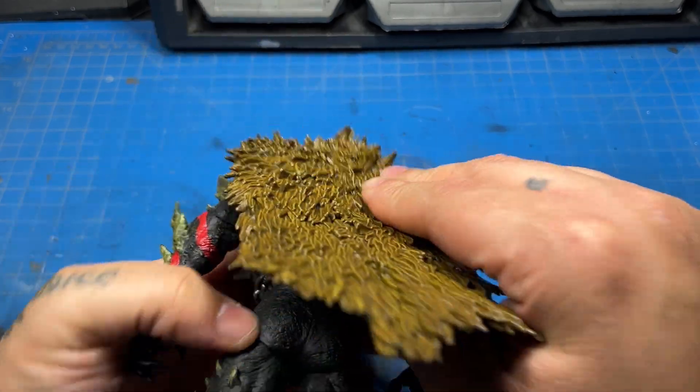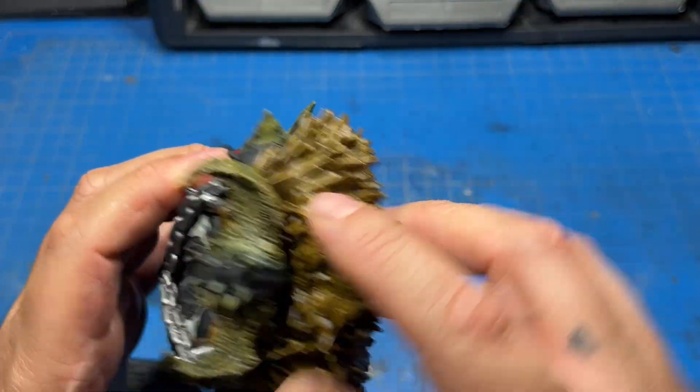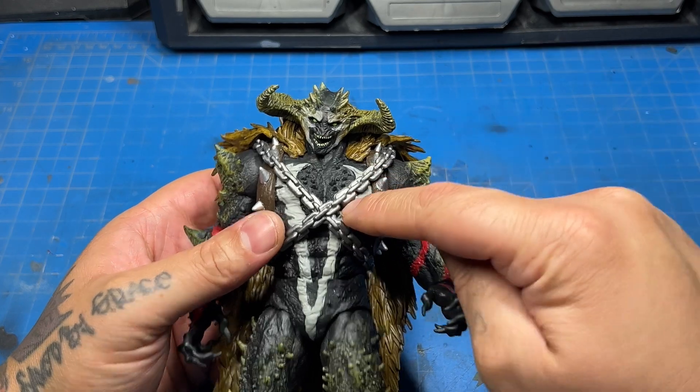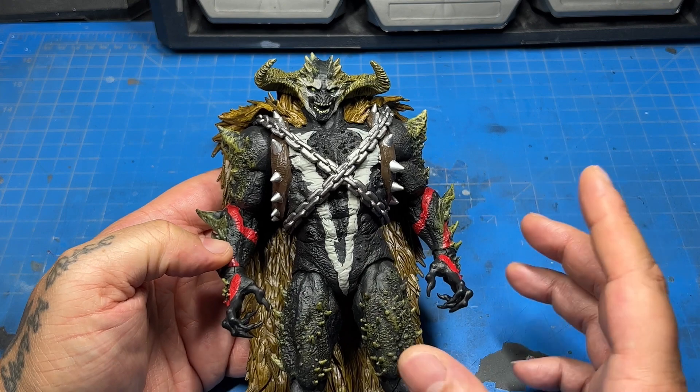Now, if this was mine, I obviously would pop this off and put actual fur on here because this is really heavy — it's a really heavy thing on the figure. I really like the sculpt of this. McFarlane kills it with the sculpts, I always say that. He gets the sculpt right every time.